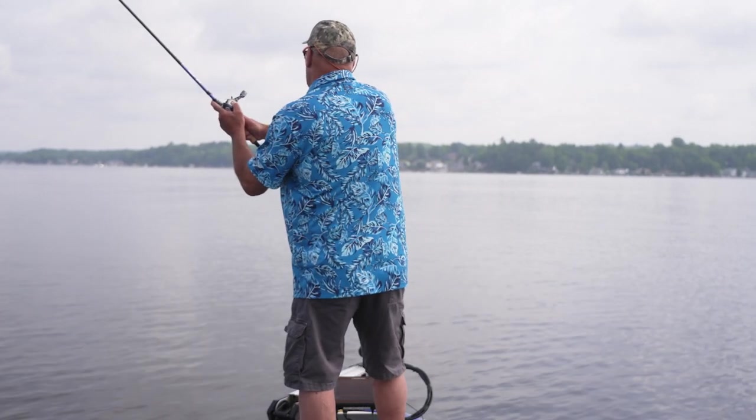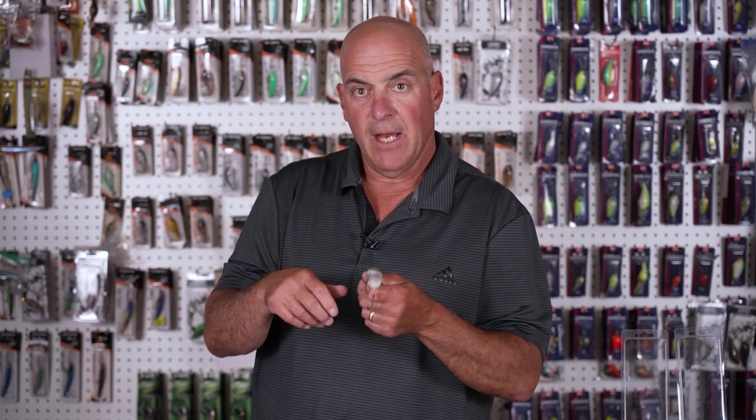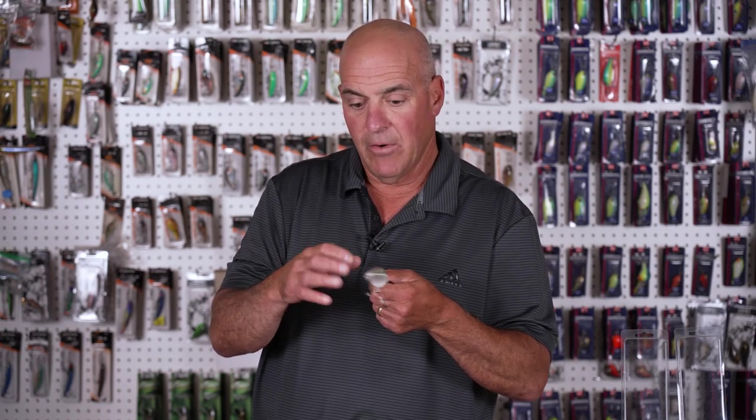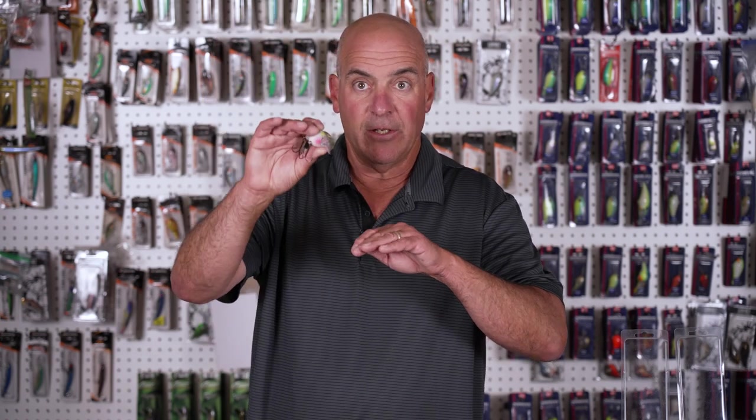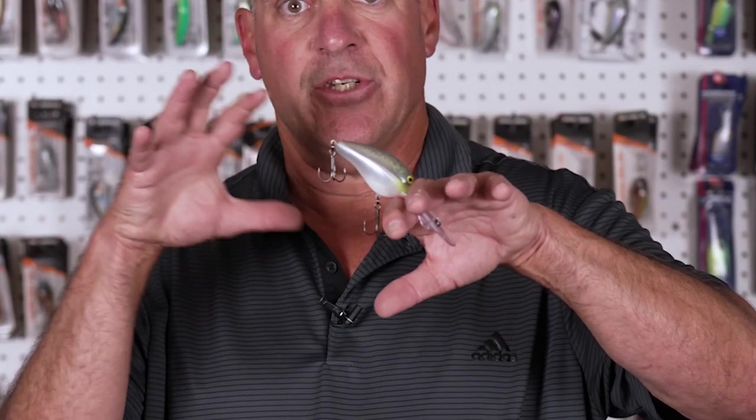Now we're going to talk about one of my favorite ways to fish this bait, and that's through deep standing trees. Because this bait will swim down to depth, you have the ability to literally walk it through the top of those tree branches. I'll reel it down, and as soon as I start to feel it get into the treetops, I slow my retrieve down. Because there's no big kick-out, it'll literally bounce from branch to branch and come through the cover. A crazy thing about this bait is it has a built-in reverse mechanism. Let's say I'm working it over the branches and it plows in and gets stuck — don't pull it, don't try to muscle it through. Just stop it, and the bait will literally back itself up and out, then you can continue your retrieve.